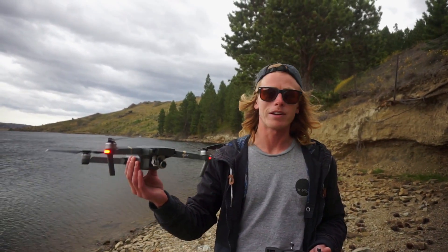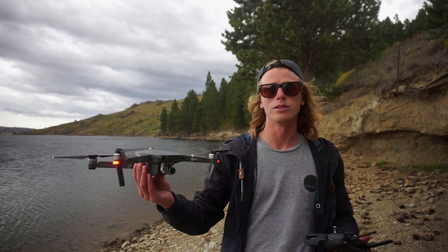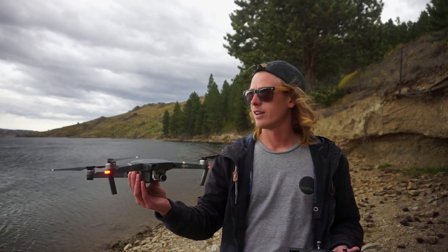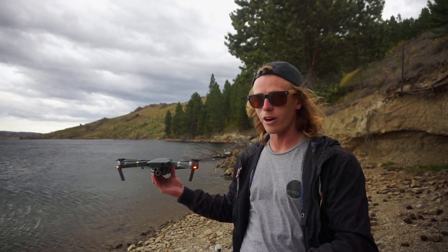Hey, how's it going? I've got the Mavic here. I'm gonna teach you how to hand launch it and land it in your hand, because some places like this, you know, you don't have flat land.